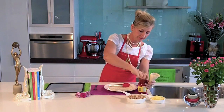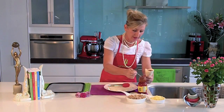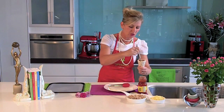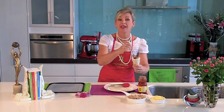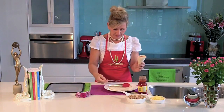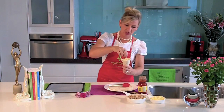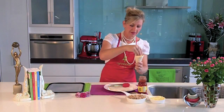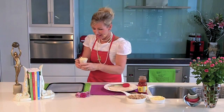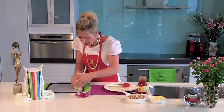Then add two to three teaspoons of a nice salsa. If your children don't like spicy things, try some lovely barbecue sauce, or even tomato ketchup — tomato sauce works just as well. Then the fourth ingredient: top it with a little bit of grated tasty cheese, and that is the basis of a really quick, easy and delicious lunch. Repeat the process, laying them on a paper-lined baking tray.